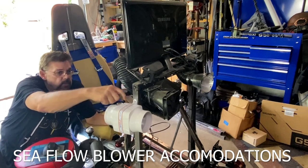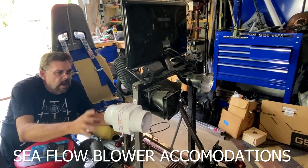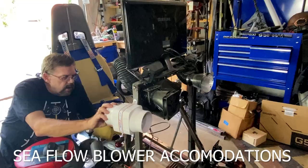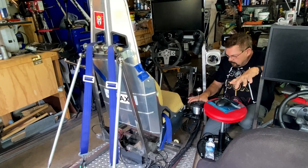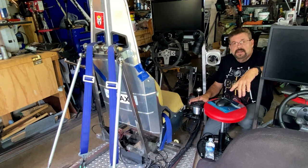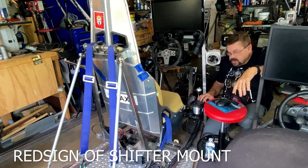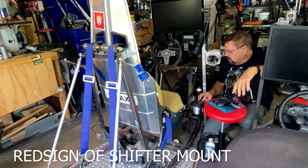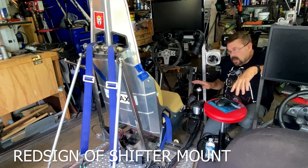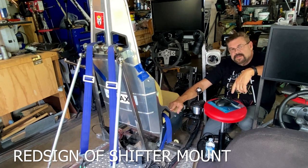I did a quick video on those fans running, but I want to incorporate them into the design. Three more things I want to do: I do like this TH8A shifter — it's pretty cool, you can put it in H-pattern or sequential — but I'd like to redesign this mount on the top frame.